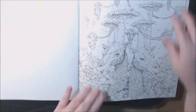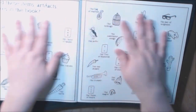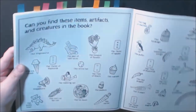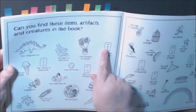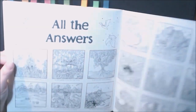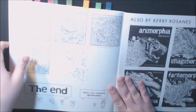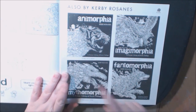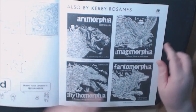And then there's the page where he wants you to go find all the different items and things. I've already found that one — that's about it. There are answers in the back too. He's also got all his other books listed: Anamorphia, Imagimorphia, Mythomorphia, Phantomorphia. Out of all of these books, I think Phantomorphia is the one I've done the most and I absolutely love that book.